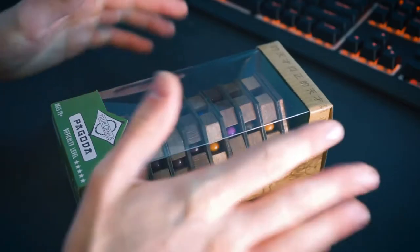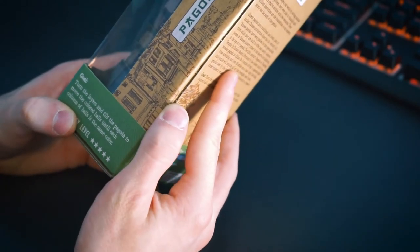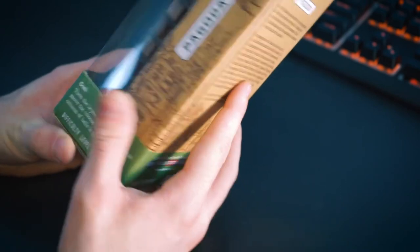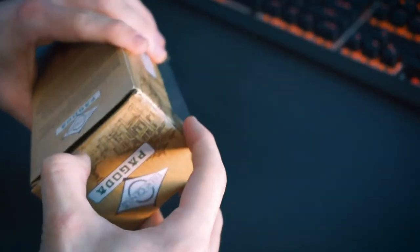All right, let's jump into the puzzle! The pagoda puzzle goal: turn the layers and tilt the pagoda to move the colored balls until each column of balls is in the same color order. Okay, so this one is a little different — we're gonna have to line all those up.